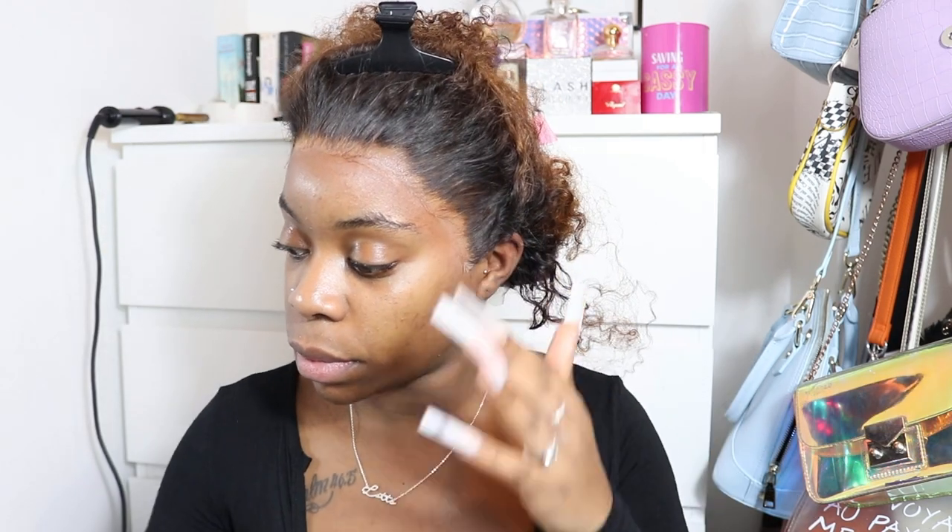After blow drying, I'm now going to take off the headband. As you can see, that's properly melted in. Now we're going to get to styling — everything is stuck down, so now we're going to start plucking the hair.